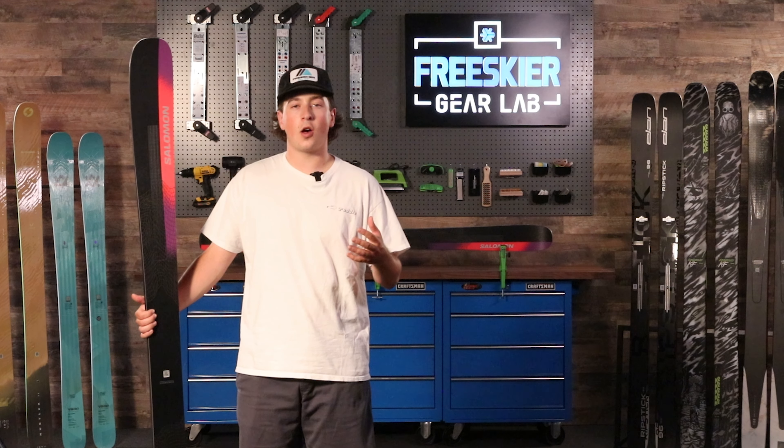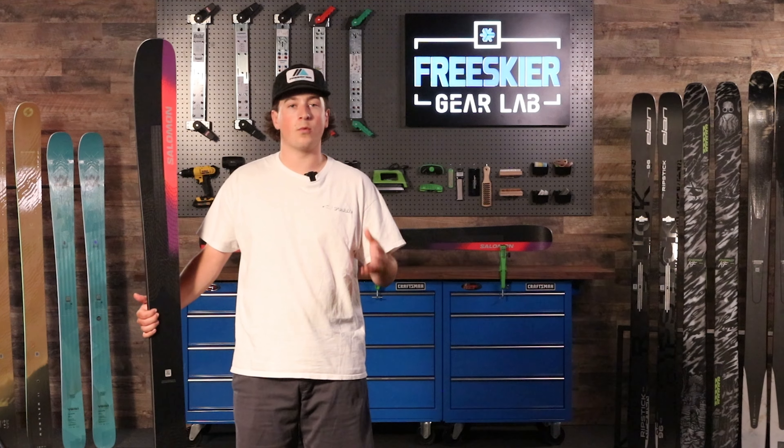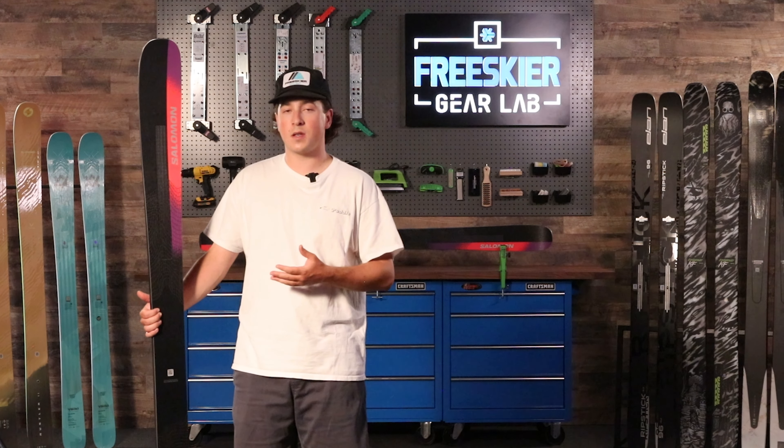The Stance series is Salomon's all-mountain pride and joy, and the 102 has come a long way in recent years with many iterations, making this ski very usable for a variety of different skiers looking to push their carving abilities.